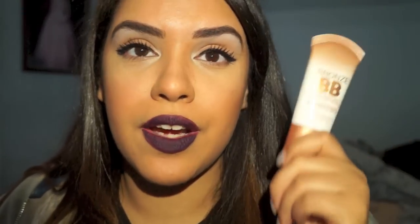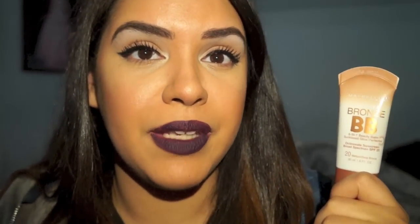Hey guys, it's me Jay Woods. First off, please excuse the amount of mess going on back here. But today I'm just going to talk about this new product — it is the Maybelline Dream BB Bronze.